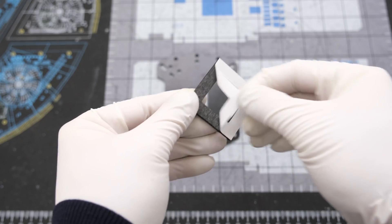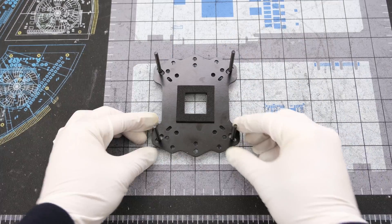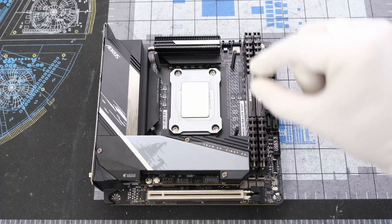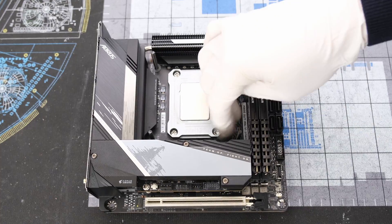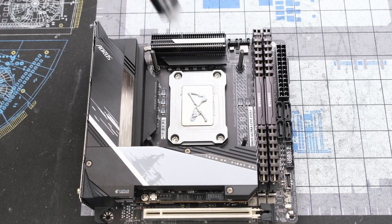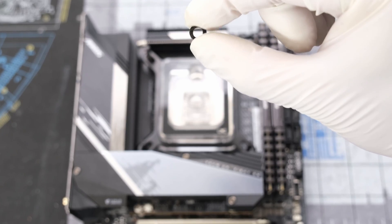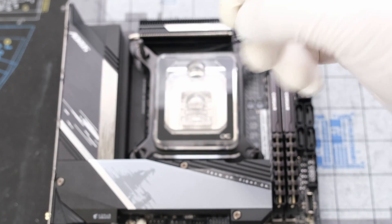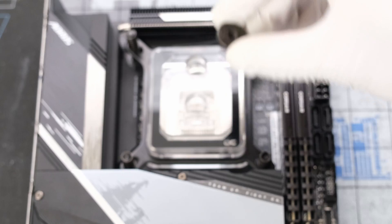The installation begins by applying the foam square to the metal backplate, and then we can drop the Z690i motherboard with 32GB DDR4 memory directly on top, followed by 4 plastic washers and then 4 metal nuts. Then we can apply the Noctua NT-H2 thermal paste, followed by the water block with a metal bracket, and then another 4 metal washers, then 4 metal springs, and then 4 metal thumb screws in a crisscross pattern to apply pressure more evenly.